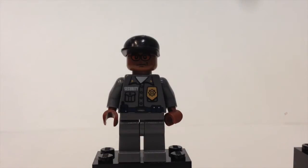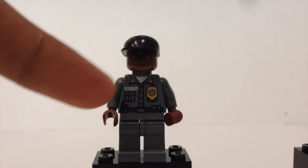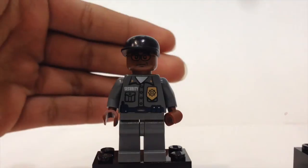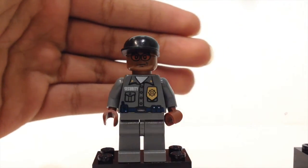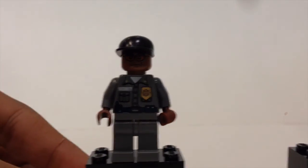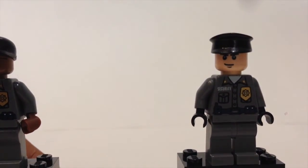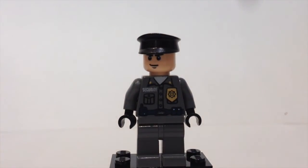Just before getting to the villains, we have two Arkham Asylum security guards. You can see they have very nice torso detailing. The first one has a dark colored head, and the second security guard has the same torso printing and is also supposed to have a black baseball cap.